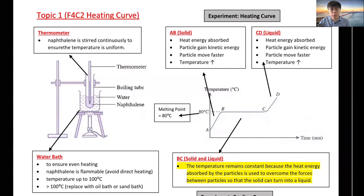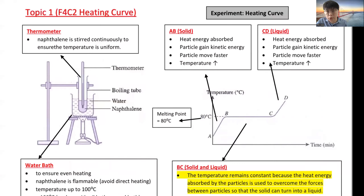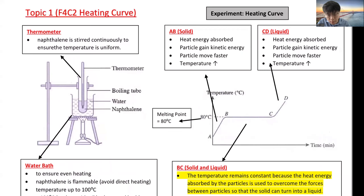We'll start with Topic 1, Form 4 Chapter 2. This is a very popular question in school exams — SPM. For the heating curve and cooling curve, there are key things you need to know.